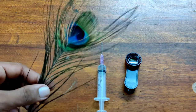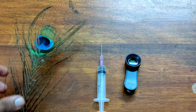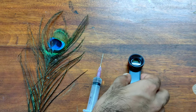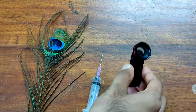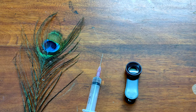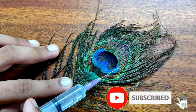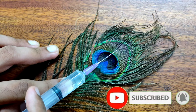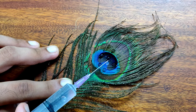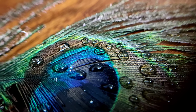For the first trick you need a peacock feather — you can use any bird feather, but I found a peacock one on my campus. The next things you need are a needle, a syringe, and a macro lens. First, put drops of water on the feather. You need the syringe because that's how you get perfect, spherical water droplets. Put them on the feather.